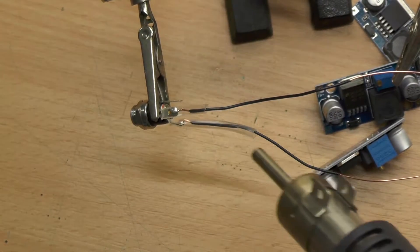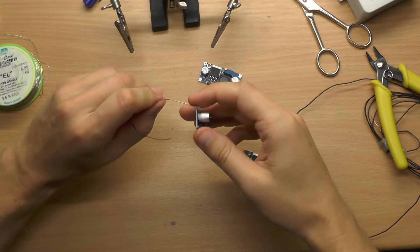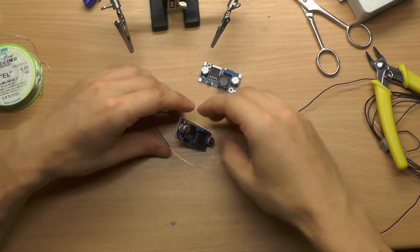Everyone loves heat shrinks. As a next step I started to stack the converters on the input wires.